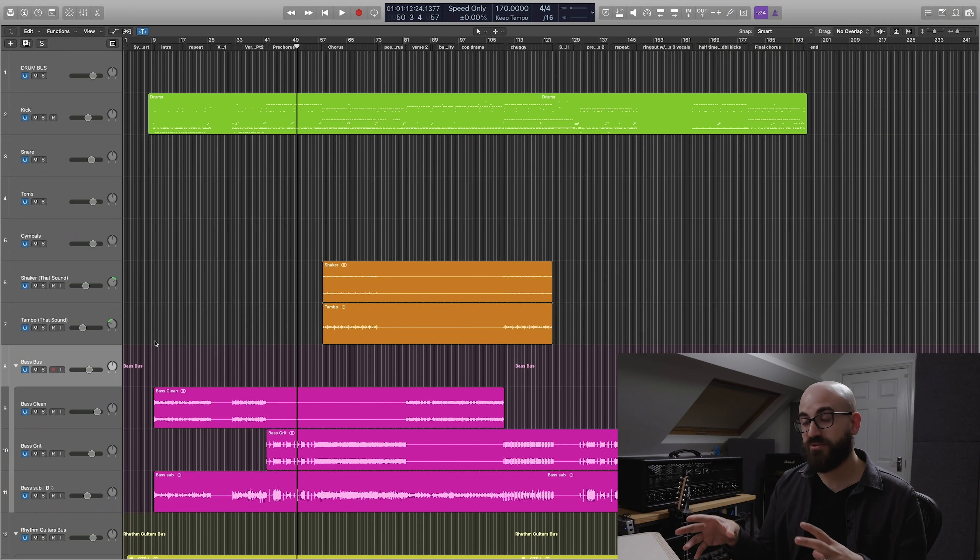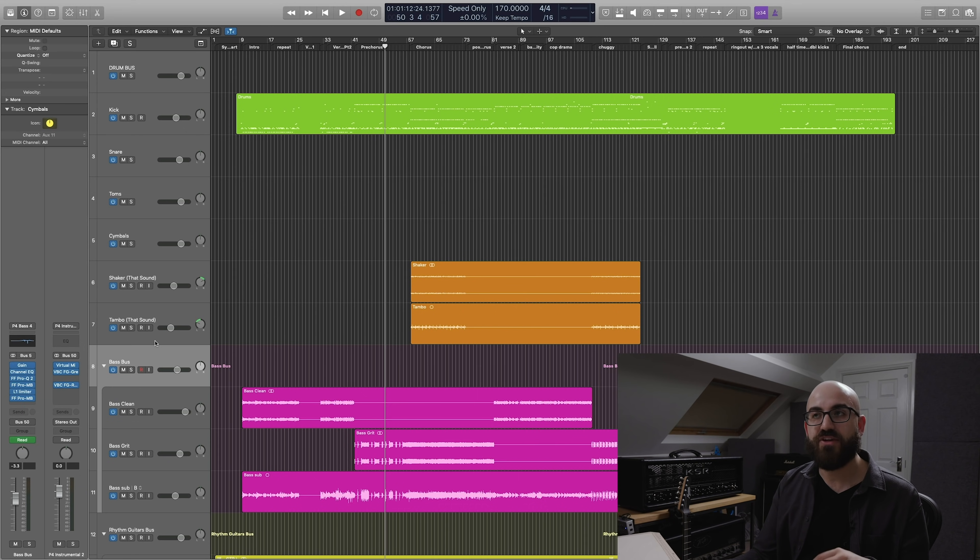Moving on from drums, what we've got for the rest of this session is the mix session from this actual project. We had the Periphery guys come out to my studio to mix this record, and with them here it was definitely a very intense mix session. I wasn't thinking so much about doing things in a truly methodical way in terms of gain staging or minimal amount of plugins, so you might find from here on out things start to get quite heavy-handed processing-wise, or there might even be a bit of redundancy - but that's just the reality of a real-life mixing session.